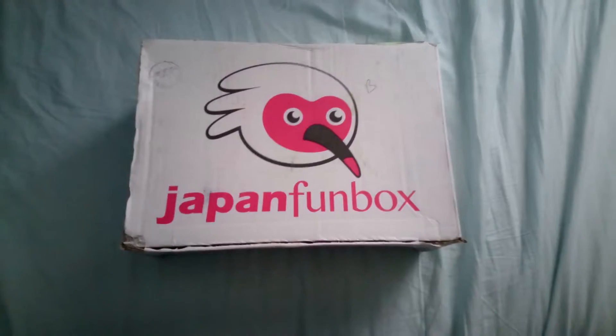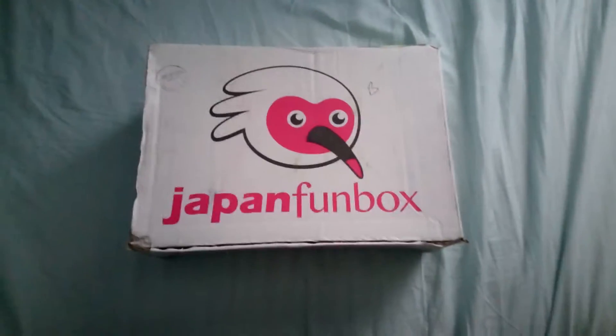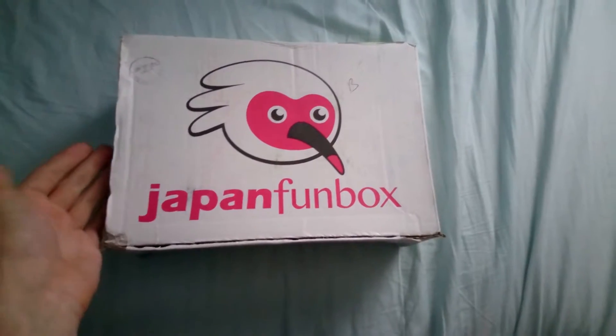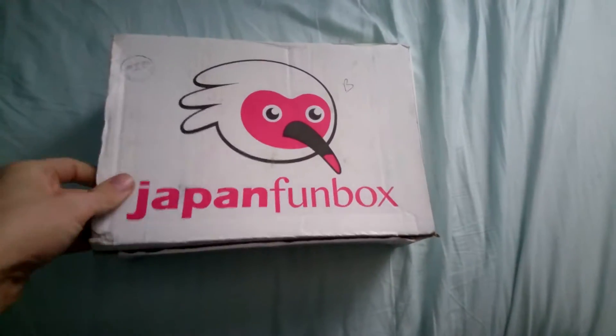Hello, this is Chris from Vegogames.com and today I'm unboxing the Japan Mini Fun Box. I'd like to thank them for sending this out to me and reaching out to me for this review.